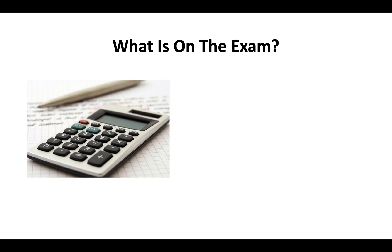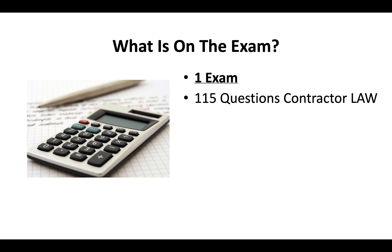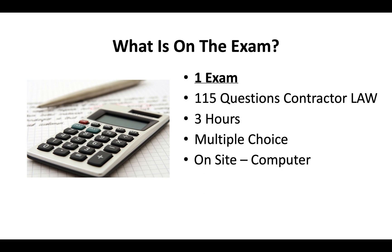What's on the exam? You only need to pass one test — 115 questions covering all areas of contractor license law. It's a three-hour, multiple-choice exam done on-site on a computer. If you qualify, you can bring a translator the day of the exam.